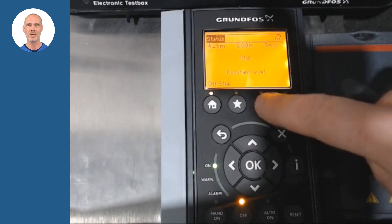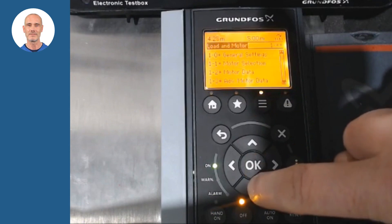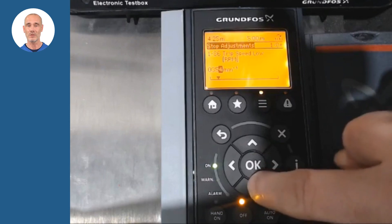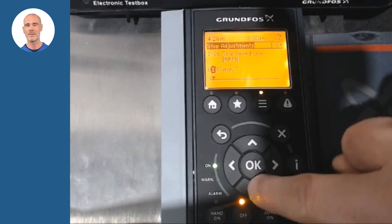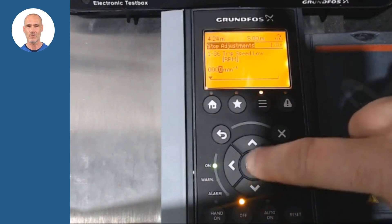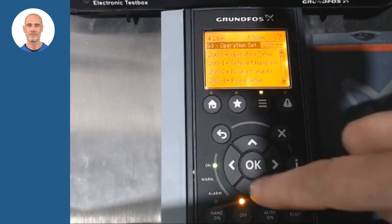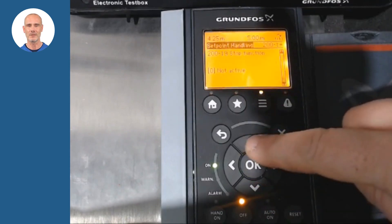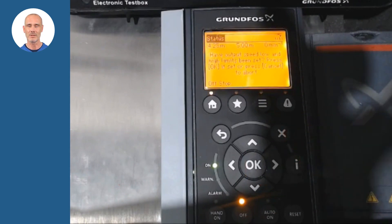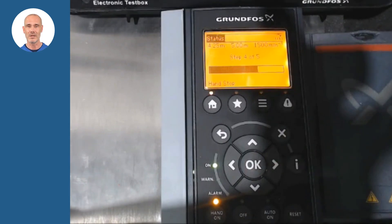Once the basic configuration is finished, the stop function must be activated. In the main menu, we look for section 1-8 and in parameter 1-86 we save the current value of 354 and change it to 0. We return to the main menu, look for section 200 G1 settings and access the parameter 200-19. We activate the function and push hand on to start the auto setup.